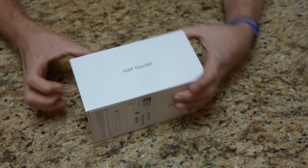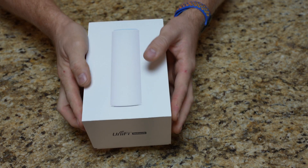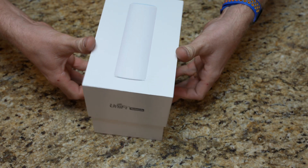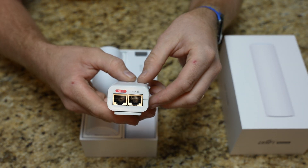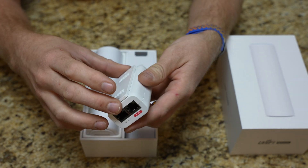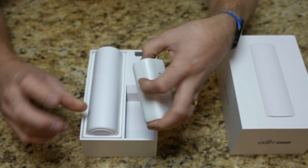Here's the box — it's the UAP Flex HD. Let's pull it out of the box. So this one, also like before, we do get a power over ethernet injector, so if you don't have a switch that has PoE, this is an injector. And I didn't notice that before — this one actually comes with mounts, so you can actually mount them. That's nice.